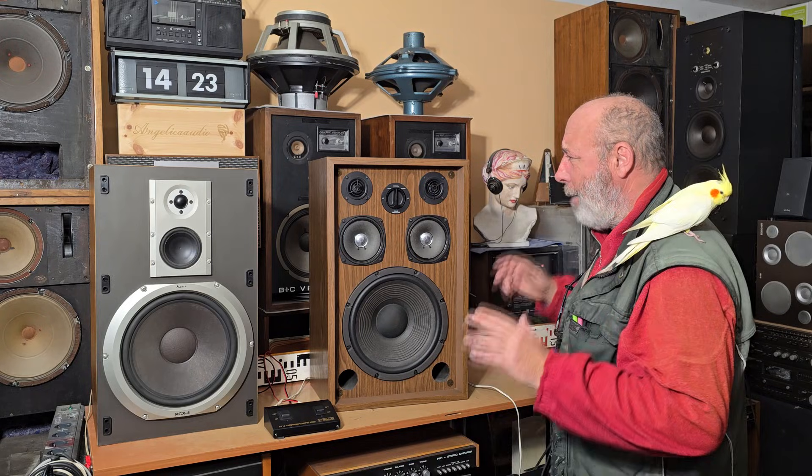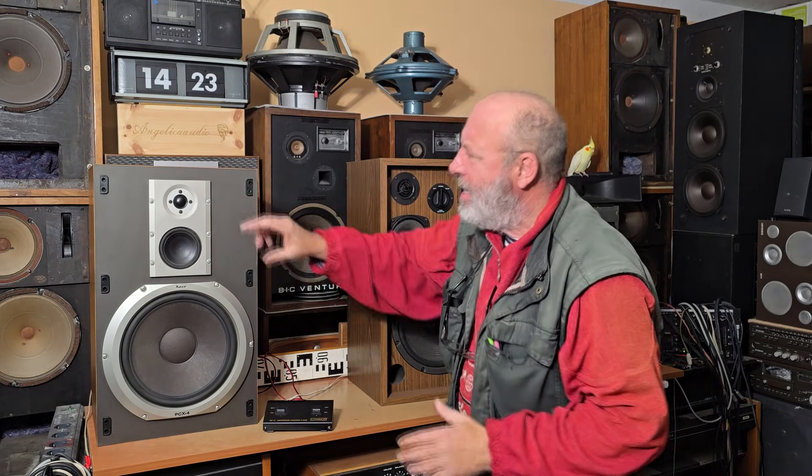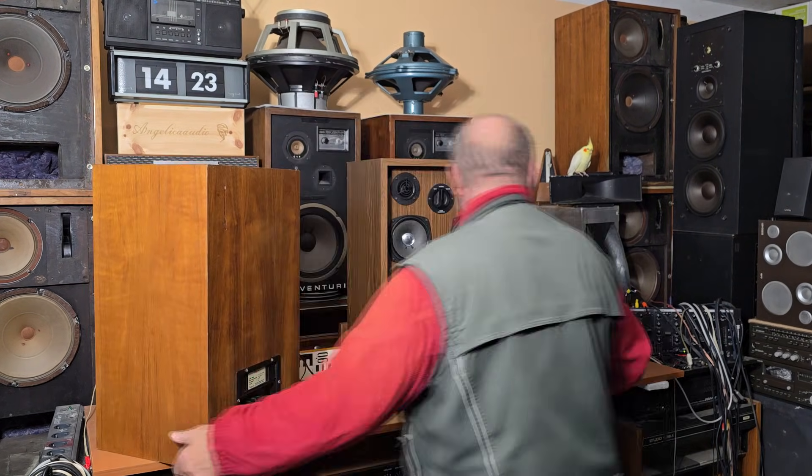Back to these boxes — this video will be about this Kenwood, but first just a few words about this Heco before I put it away. This Heco is from the early 80s, and the main reason I bought it is the material of the speaker cone, because it's made from real sheep wool. The mid-range speaker is also very interesting — it has a double magnet, two magnets. So let's disconnect it and put it away; I need to make some free space here.